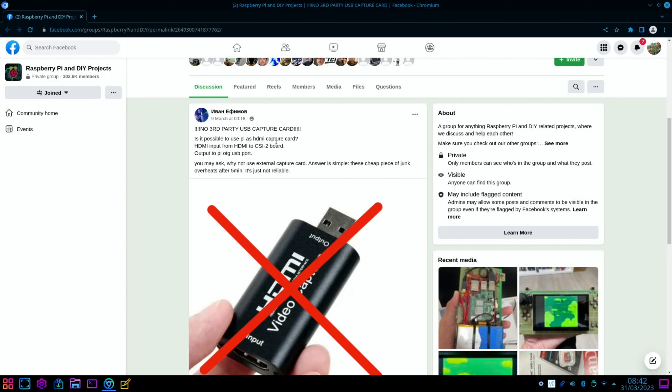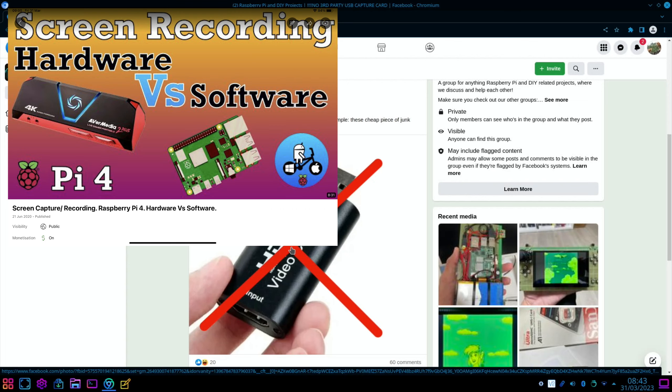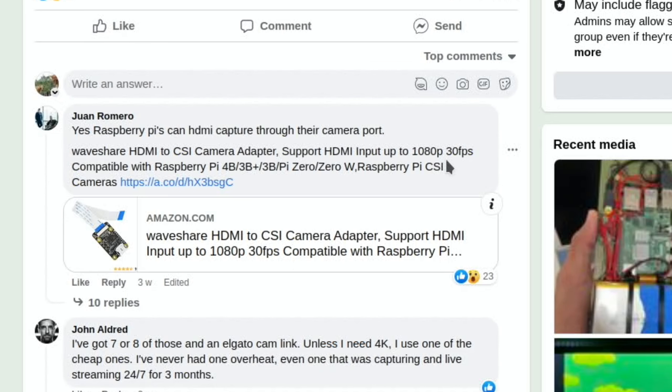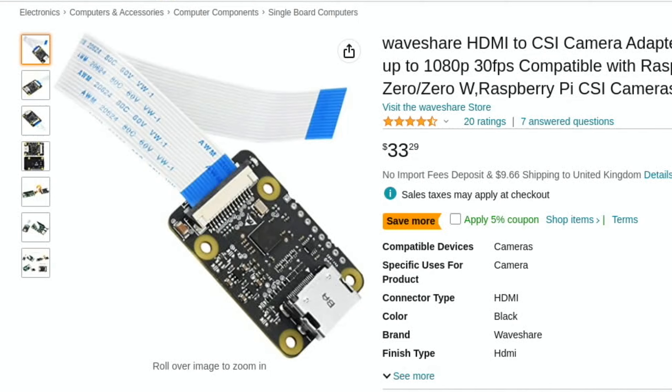Also from Facebook: 'No third-party USB capture card — is it possible to use a Pi as an HDMI capture card? HDMI input from an HDMI to CSI-2 board, output to Pi on-the-go USB support.' I've got one of these similar capture devices and found it to be absolutely fine, though I use an AVerMedia for capturing my videos. The answer is yes — Raspberry Pis can capture HDMI through their camera port using a Waveshare HDMI to CSI camera adapter for 1080p 30fps input, compatible with lots of Raspberry Pis, at £33.29.